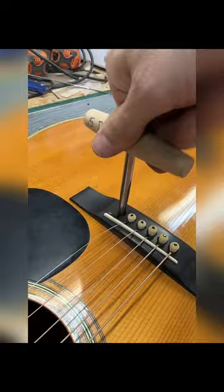It was a really nice finish. I re-tapered the bridge pinholes, the crack is gone, the bridge is fixed, and it's beautiful.